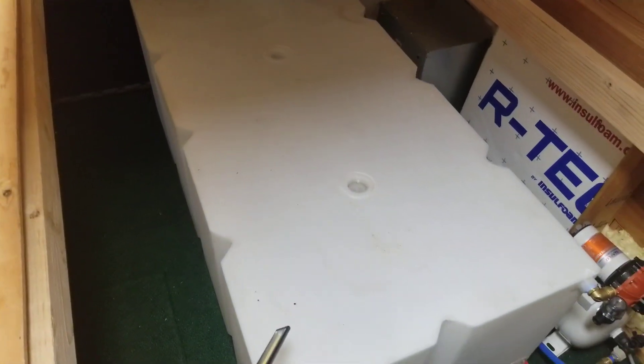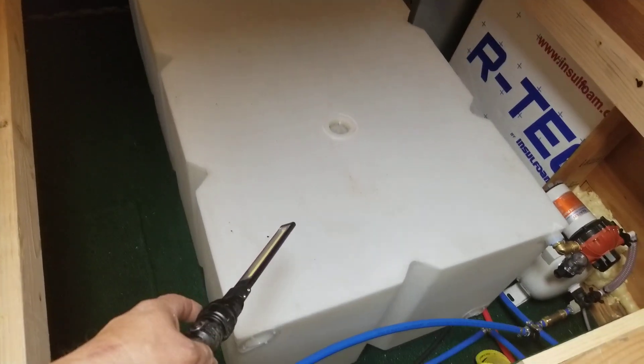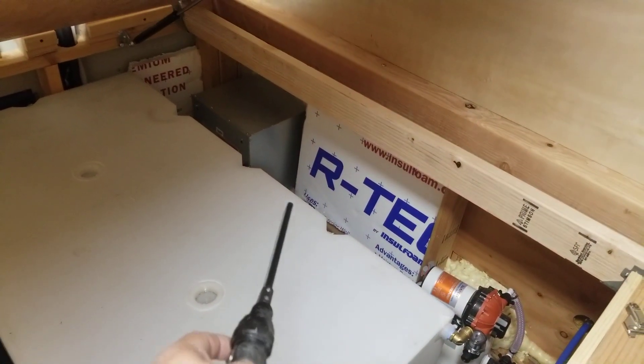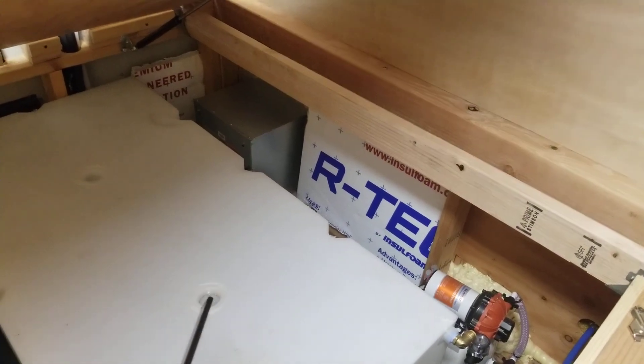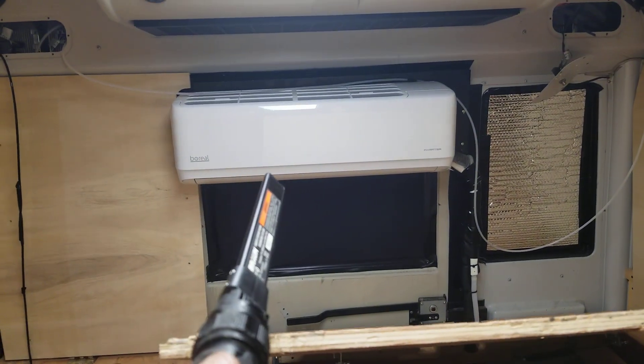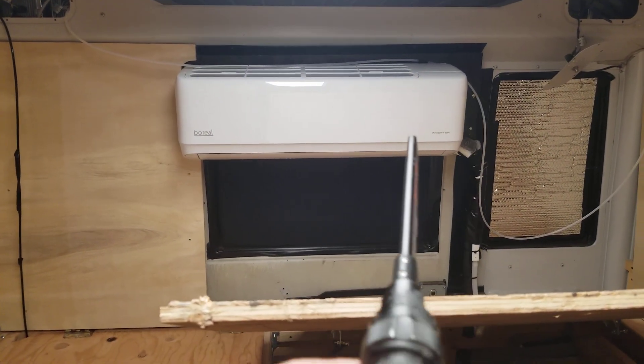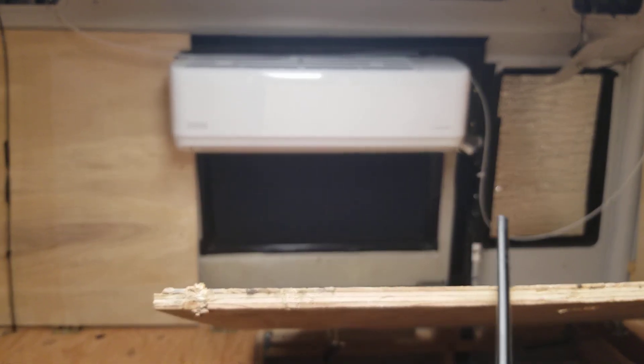That's where the 100 gallons of water are going to go. I haven't bolted it yet because I'm waiting for the filter - once I put the water filter in, I'll bolt it down. I also bought a split system like I said I was going to - I got it and ran all the lines down through the frame underneath.